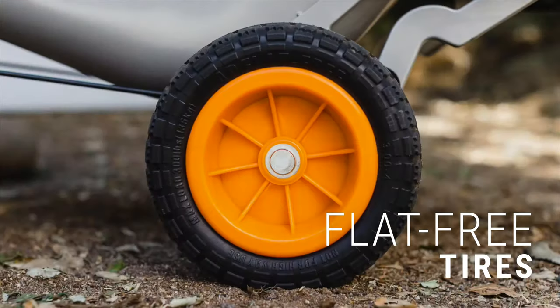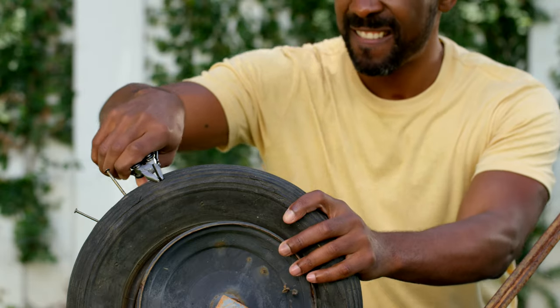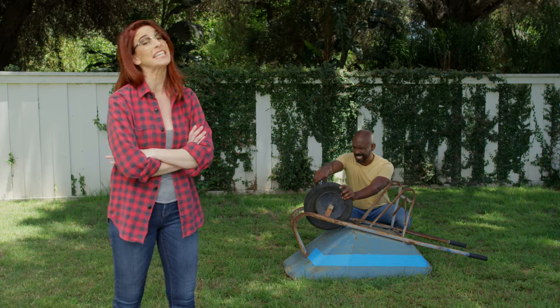And the AeroCart's flat, free tires ensure smooth sailing on any surface. The only thing you'll need to inflate is his ego. Really? You're doing great, honey.